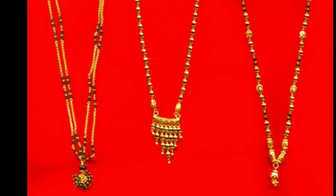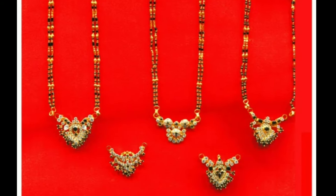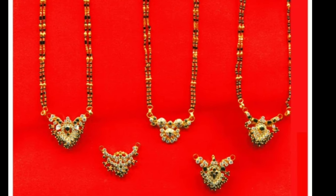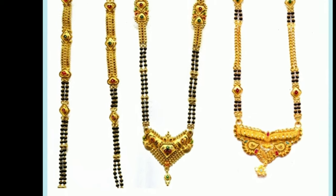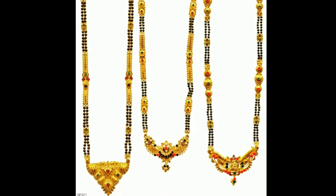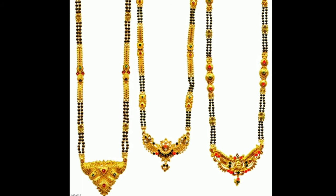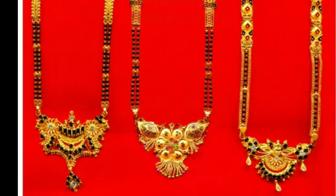It is a golden and black beaded necklace with a diamond or gold pendant at the center. In Hindu traditions and culture, a woman has to wear five signs of marital status: the Mangal Sutra, toe rings, kumkum, bangles, and an osrim. Of these five, Mangal Sutra is the most important.